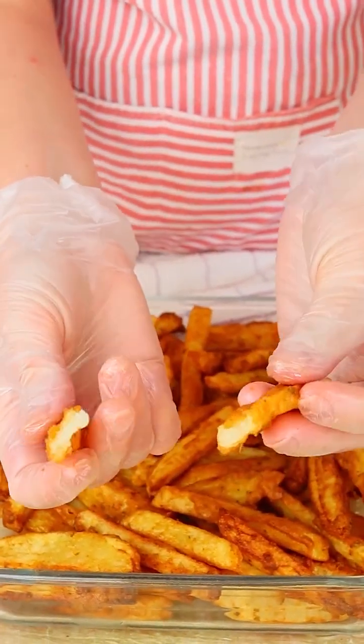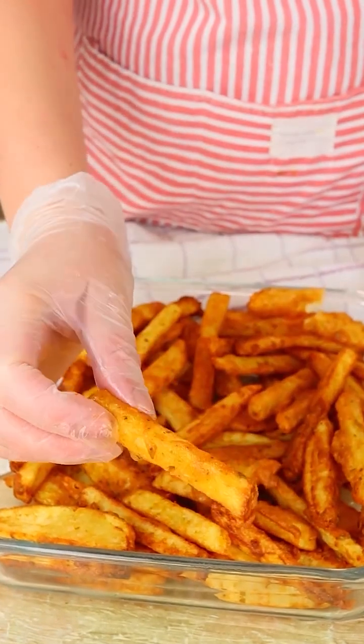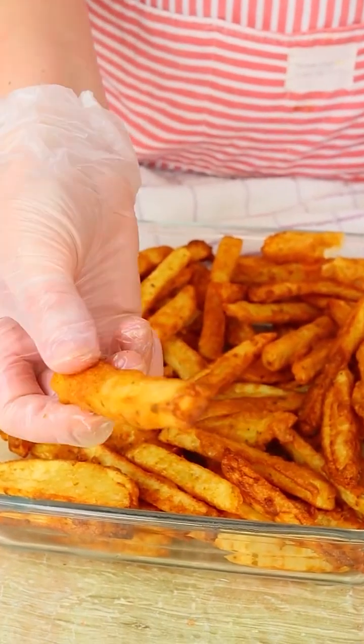Now guys, excuse me, but I'm gonna enjoy these amazing potatoes. Bye bye!